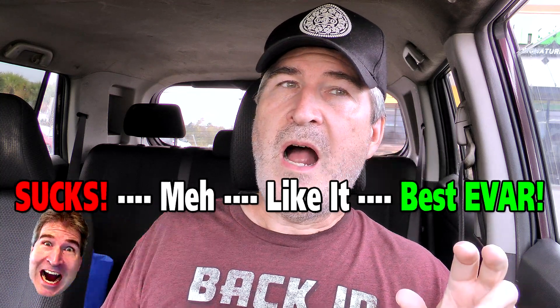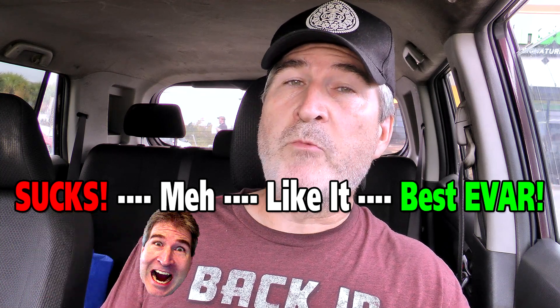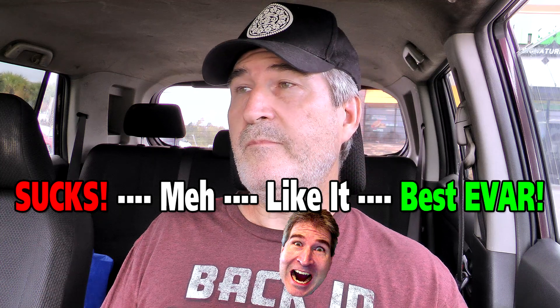On the Nerd-O-Mater, I would give the Dunkin' Pancake Wake Up Wrap with bacon — you can get it in sausage too, and I know they have turkey as well — a middle of the road 'I like it.' I think I would have given it a high 'I like it' had it been a bigger sandwich. They need to either make the sandwich bigger or make the price smaller. I think it's pretty expensive for something that size, but it was pretty good.